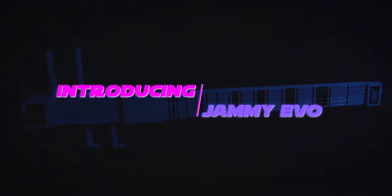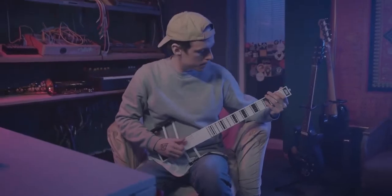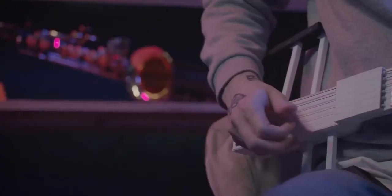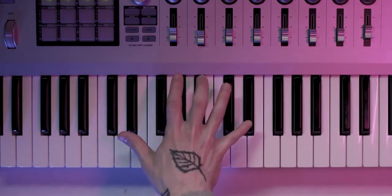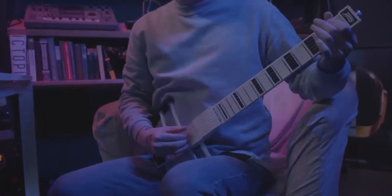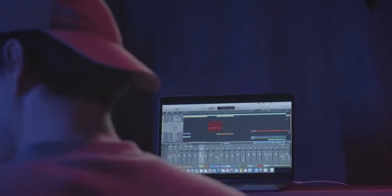Introducing Jemmy Evo — a portable and affordable MIDI controller for guitar-minded people. With Jemmy Evo you will play this, this, and even this, without the need to learn piano.